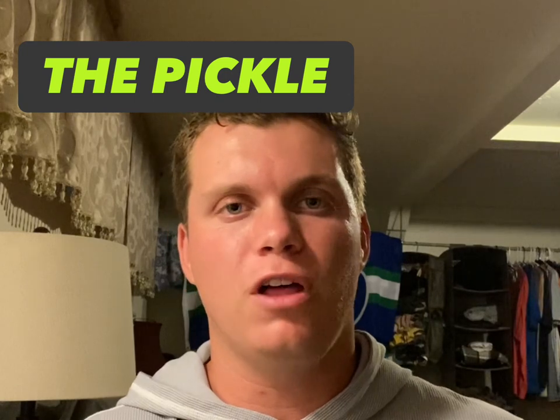My name is Jake and welcome to the Pickle Vlog.